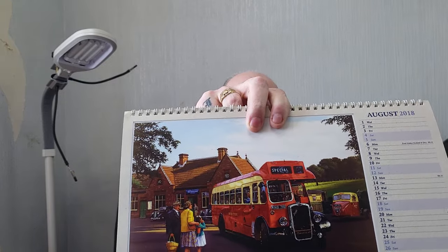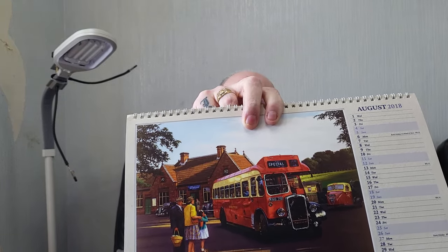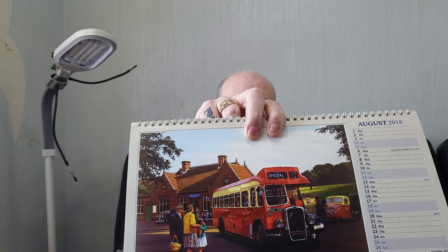Diesel in the Peak District - I'll show you this one, it's an amazing picture. And all you bus enthusiasts out there - don't ask me what buses they are. All I know is they're London red buses, but I presume London reds - I don't know if they're Routemasters or what, I'm not 100% sure.